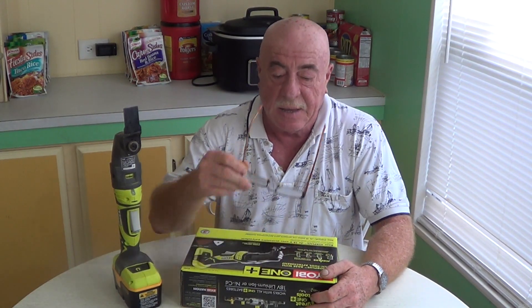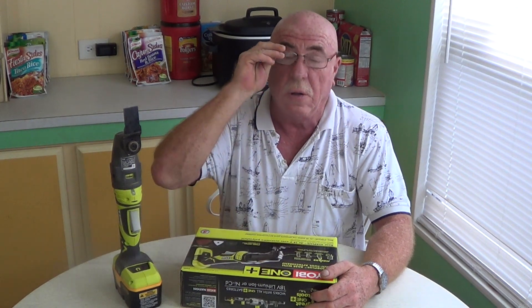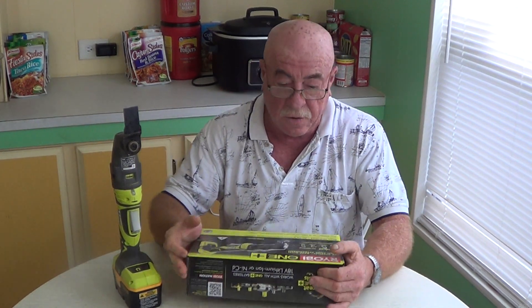Hi guys and welcome to How's It Ready. My name is Chico and I'll be your host today. Today we're going to be reviewing a tool. Yeah, a tool. No food. A tool.